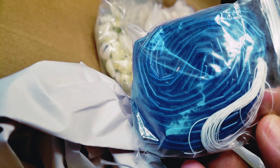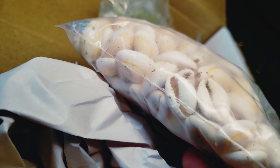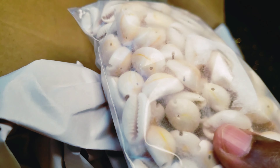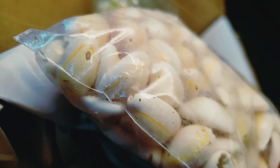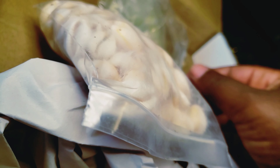Then we have a blue bugle bead on a hank, and then we have the kairi shells — I'm going to be using these for bracelets. They're really pretty and shiny. Then I have another cut kairi shell that I'll be using to add a finish to bracelets.